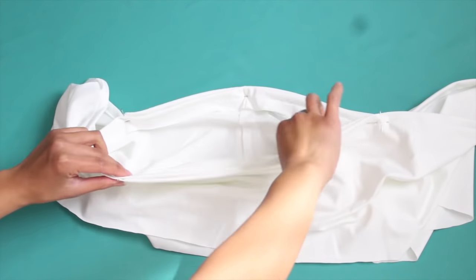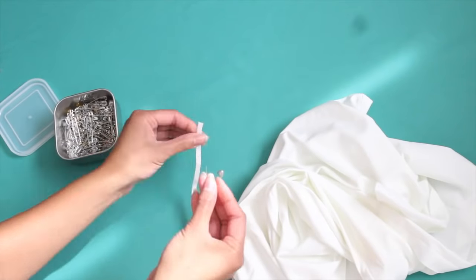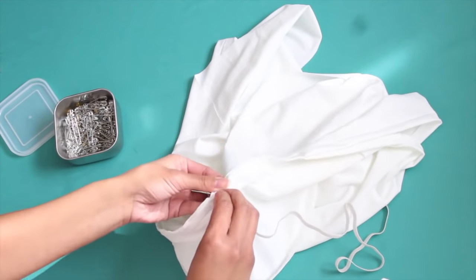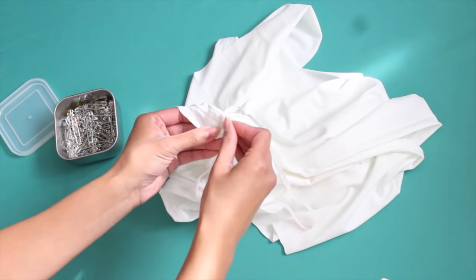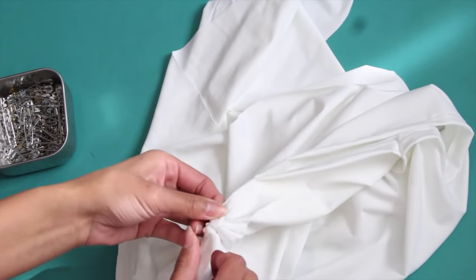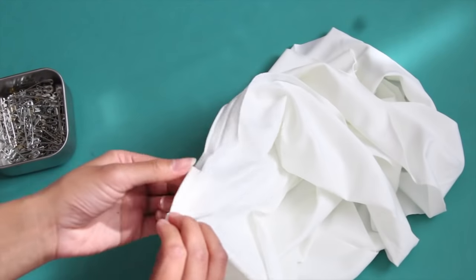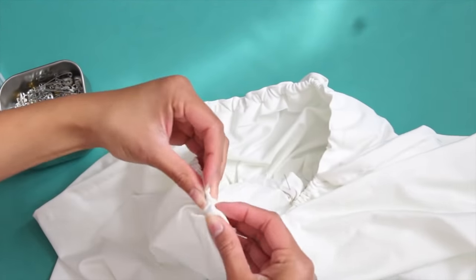Sew along the pinned area but remember to skip that one inch opening for the elastic. I totally forgot to film this but you will also need a safety pin to help you guide your elastic through the tunnel. Take a piece of elastic that fits slightly snug around your bust area — this will be for the top hem of the smaller rectangle. Find that opening you left and tunnel your elastic through. Pin the end of the elastic so it doesn't get lost within the tunnel, and tunnel it all the way through until you find the opening again. Repeat the same for the bottom, and make sure when you're finished that you hem both of the elastics together and close up that hole.